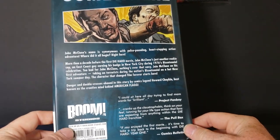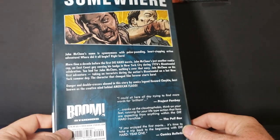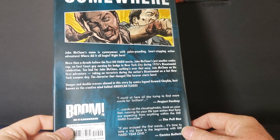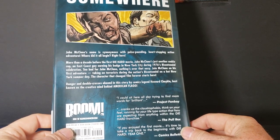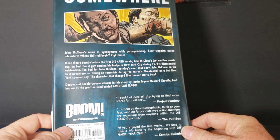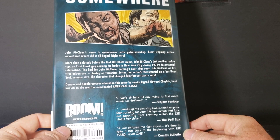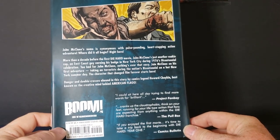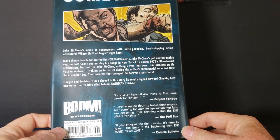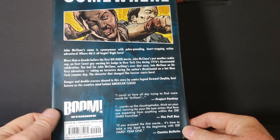And there are some reviews there. Project Fanboy said, 'I could sit here all day trying to find more words for brilliant.' The Pull Box says it 'cranks up the claustrophobic, think-on-your-feet, running-for-your-life type action that fans are expecting from anything within the Die Hard franchise.' And Comics Bulletin says, 'If you enjoy the first movie, it's time to take a trip back to the beginning with Die Hard Year One.'